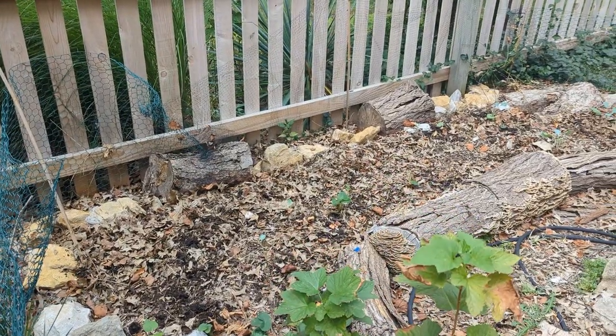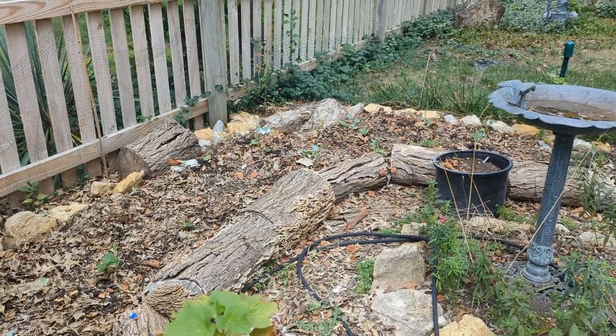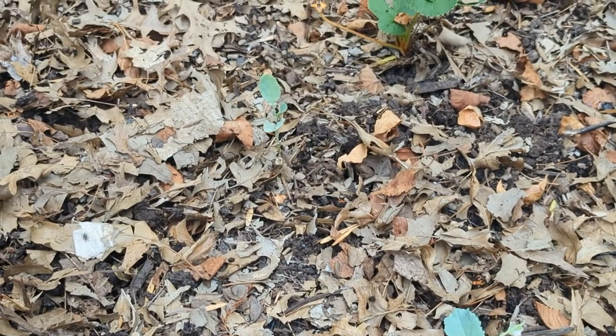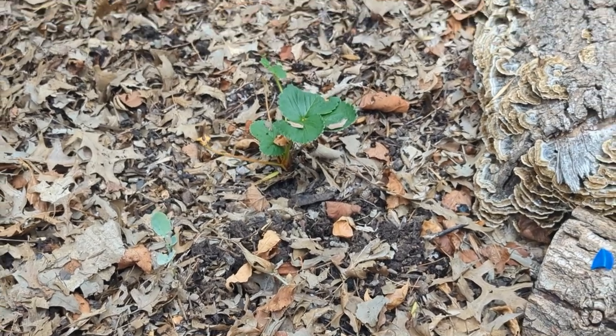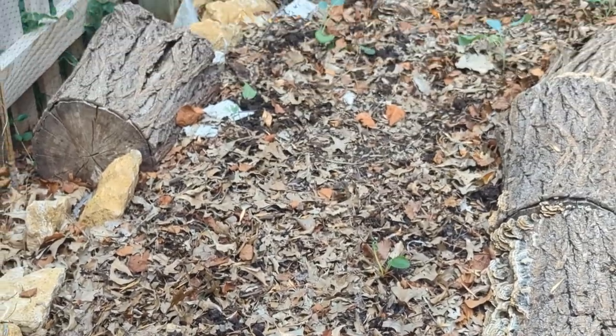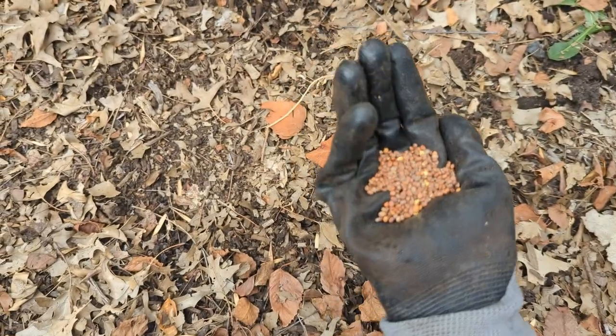Hi everyone. We have this area which has poor soil. You can see these broccoli plants that were planted in spring and did not grow at all. So we are going to use cover crop in fall to add some organic matter to this area, which will die over winter and turn into compost eventually.